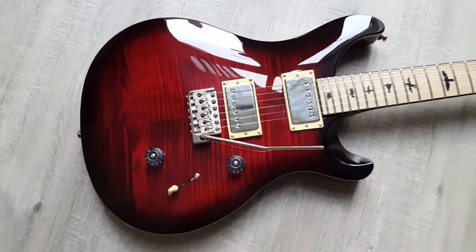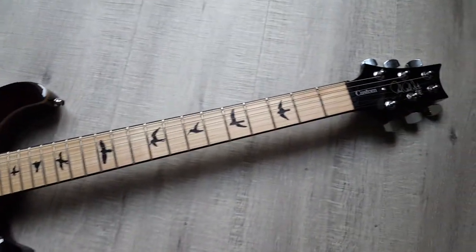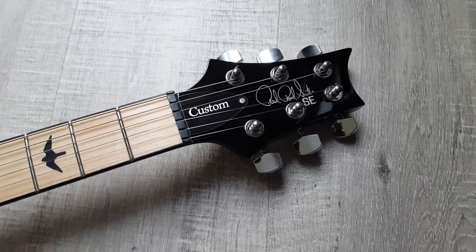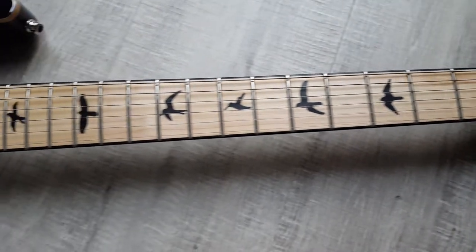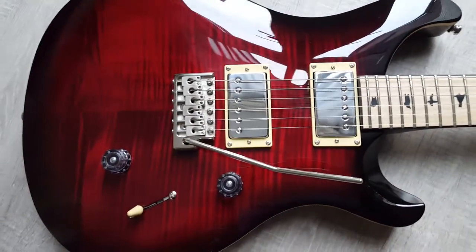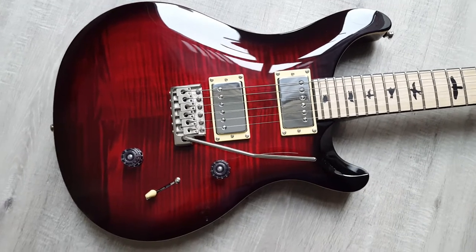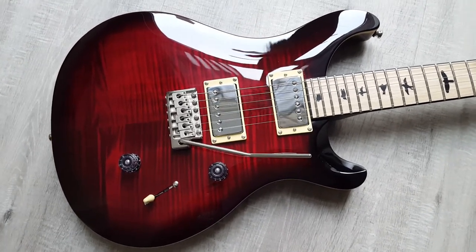It's a PRS SE Custom 24 — new logo there for the new models with the signature. As you can see, there's a really nice maple neck, not too pale. Down to the body, it's got a gorgeous fire red color with a superb flame on this particular model.